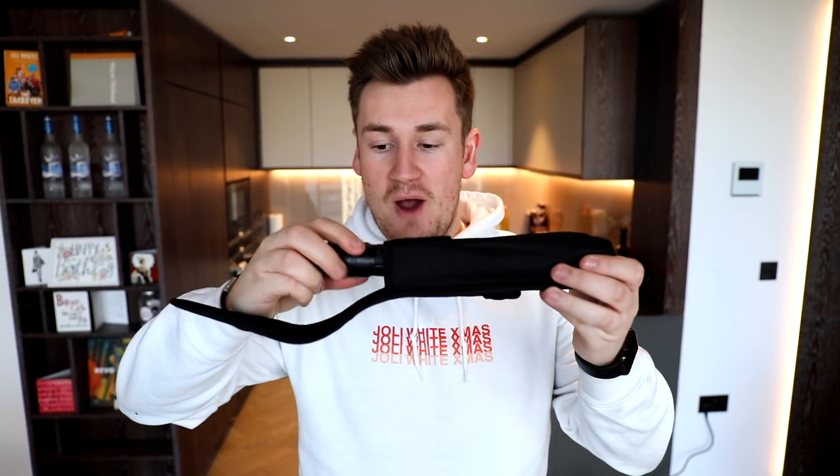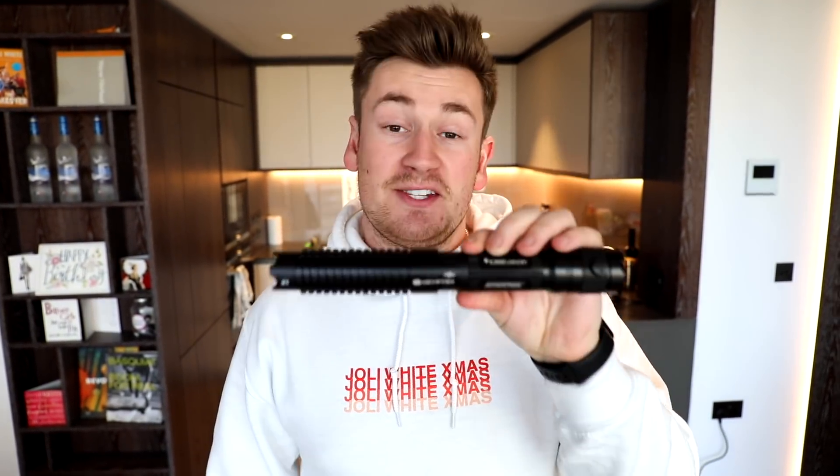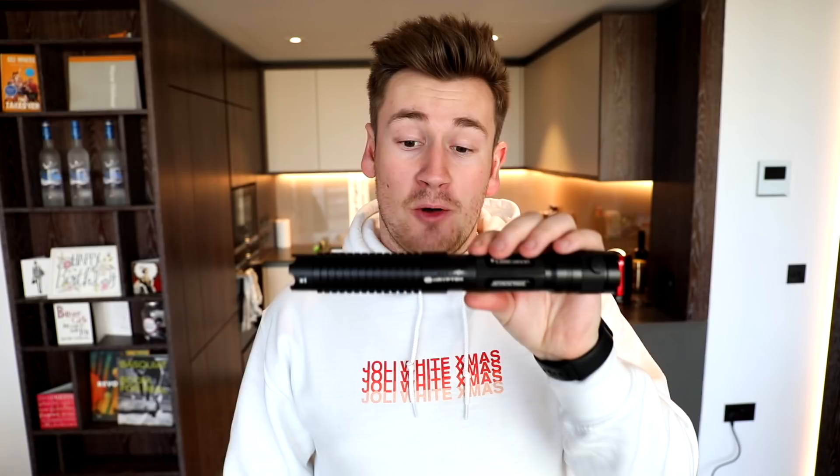As a kid I was never allowed a laser pen because they are extremely dangerous and they used to be about that big, but this laser pen is on another scale. This is the case of it and as you can tell it is flipping massive. It looks like some kind of weapon — like a lightsaber. This is the Krypton laser pen, should probably say laser sword because it is like a sword, and it is the world's most powerful laser pen.